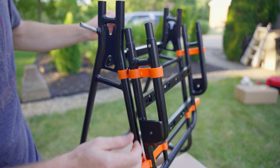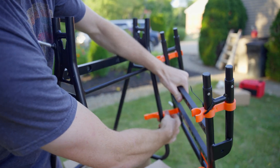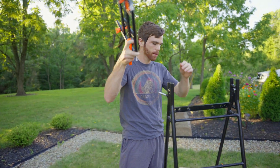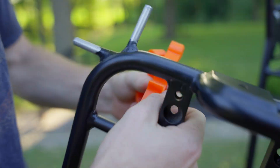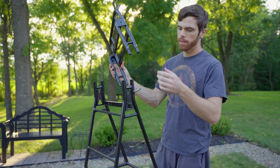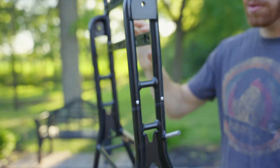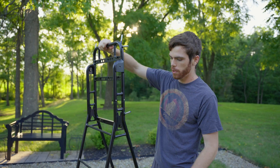Now we've got these zip ties off. You can see how this just clips on — clips on those frames. So we can pop these off, and now we can go ahead and remove the zip ties and remove the rest of these clamps. Now that we've got our frame undone, we can go ahead and slide these two pieces together. You'll see how this clips in, and then later we can use our Velcro straps to make sure these are nice and tight. We'll set the frame aside for now.